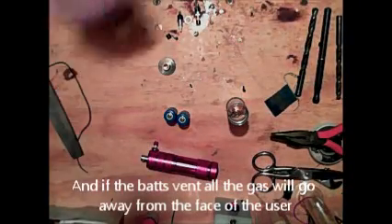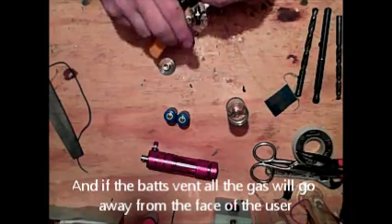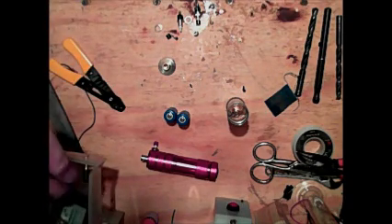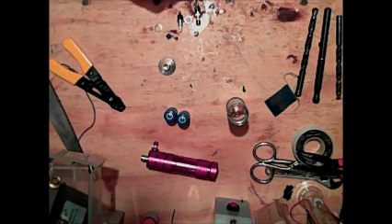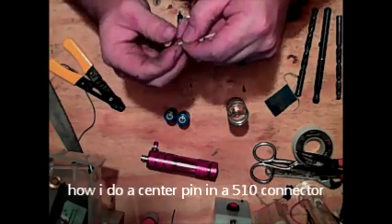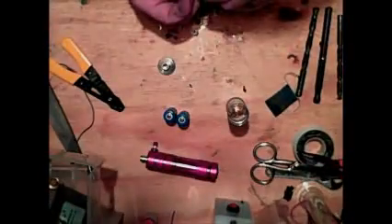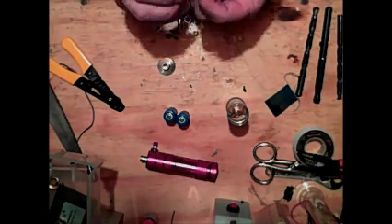I've got one here to do so let's get to it. When soldering 510 connections, I make a little 90-degree bend in the wire and then push that into the center of a vented 510 connector.